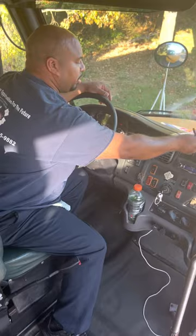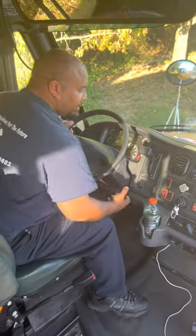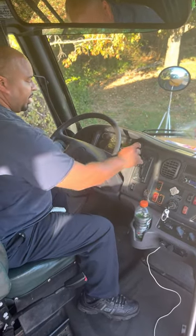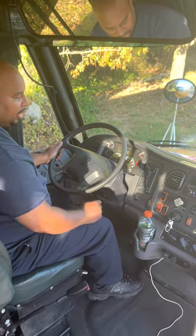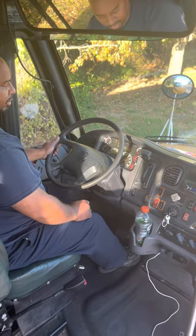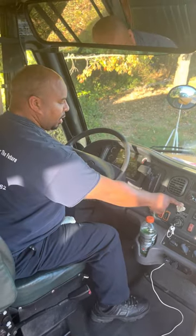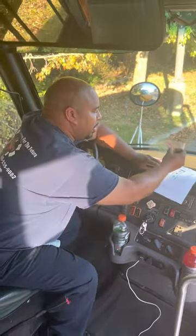Now we're going to do the parking brake test. With the vehicle running and the parking brake on so the vehicle won't move, I'll put the vehicle in drive and accelerate slightly to indicate the vehicle doesn't move. I'll put it in reverse and accelerate slightly to make sure the vehicle doesn't move. I'll put it back in neutral — the parking brake test is now complete.